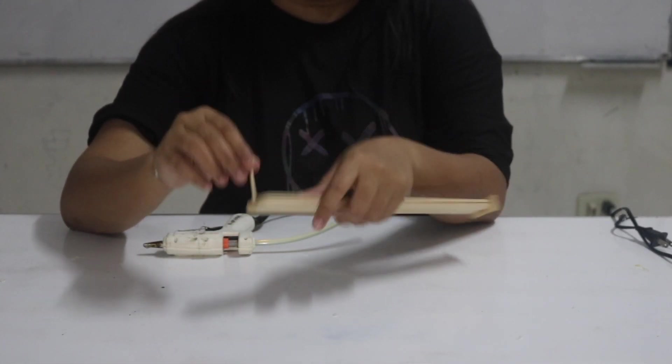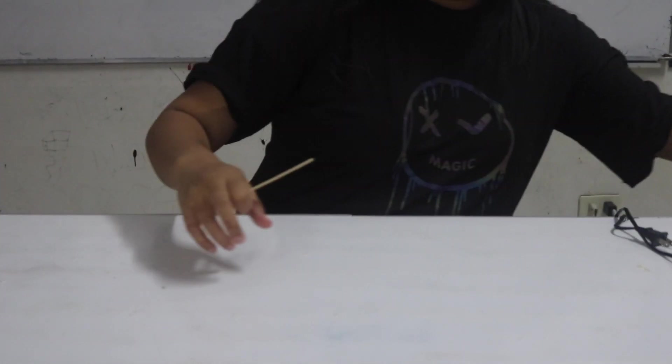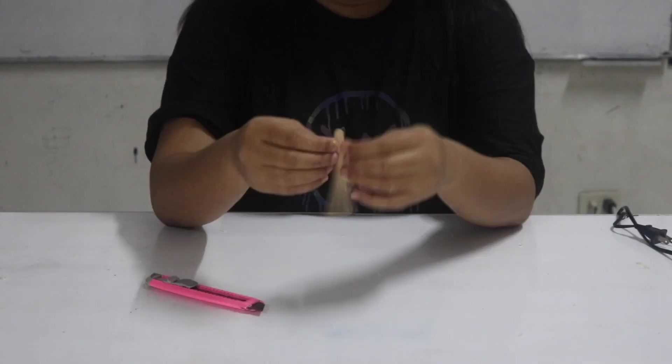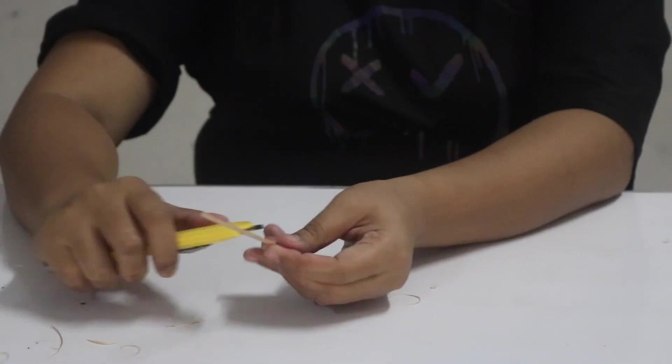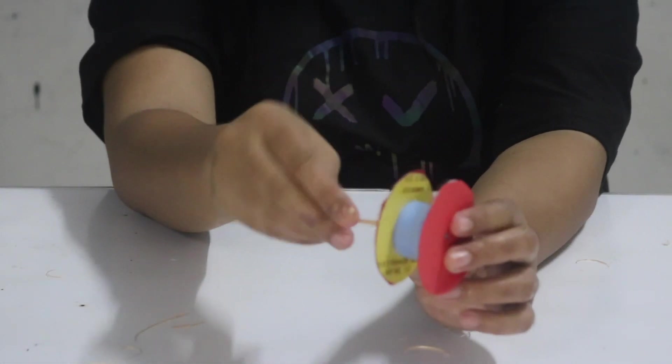We need to glue the towel at the tip of the pole. This is how I make the towel.